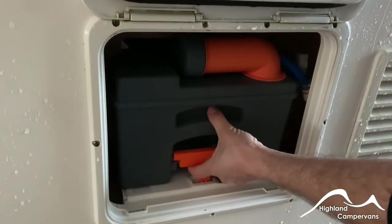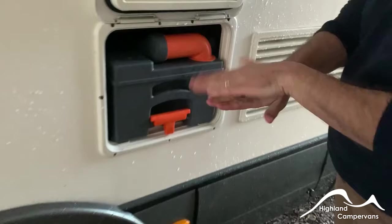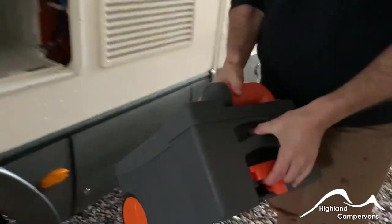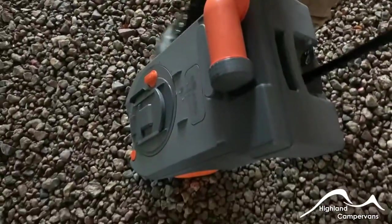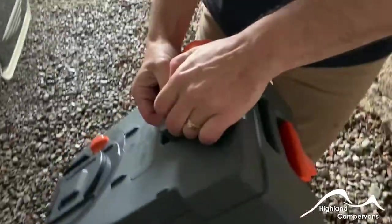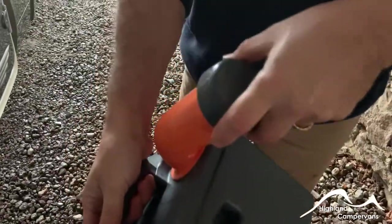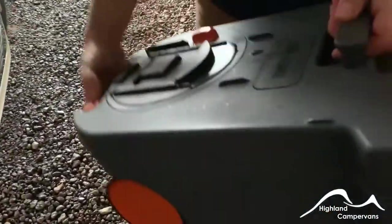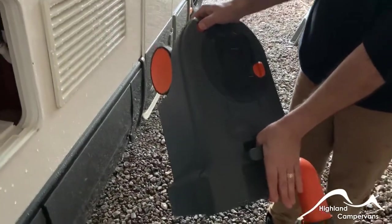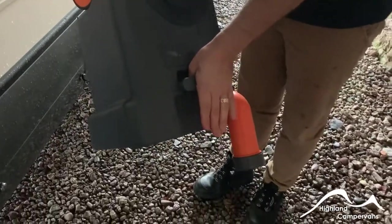Pull up on the orange lever — it should come out nice and smoothly as long as the cassette blade inside has been shut. You've got a handle that you can pull out and wheels on the ground if you want to pull it across. Once you get to the service point, remove the grey cap completely, tip the whole container up into the sluice, press the orange button at the top — that allows airflow into the top which allows the waste to go out of the bottom.